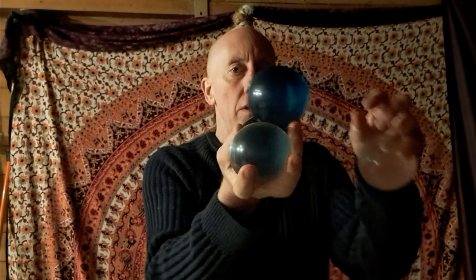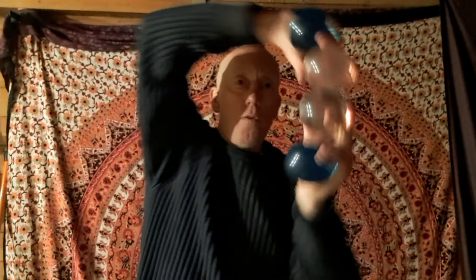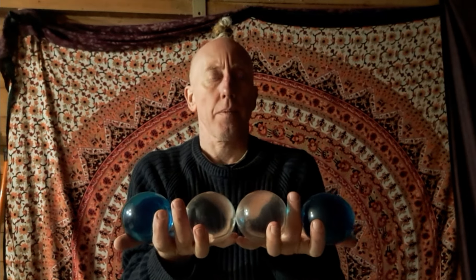And more, so if you've already learnt to isolate one ball with both hands in both directions, you should be able to do this. This tutorial is going to cover five stages: one, two, three, four, five.